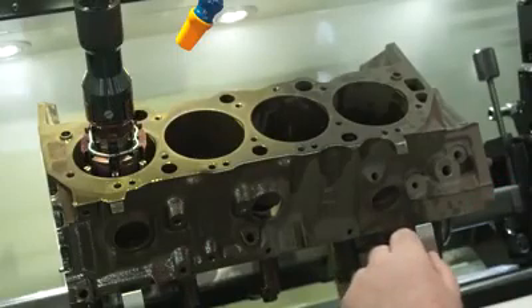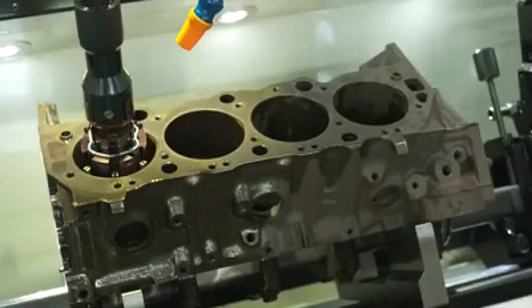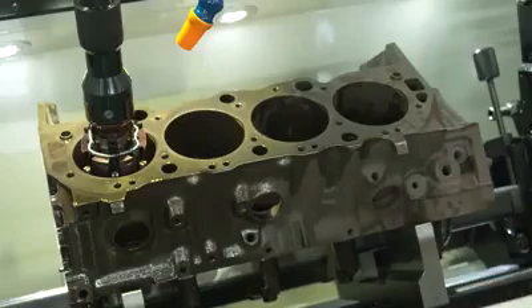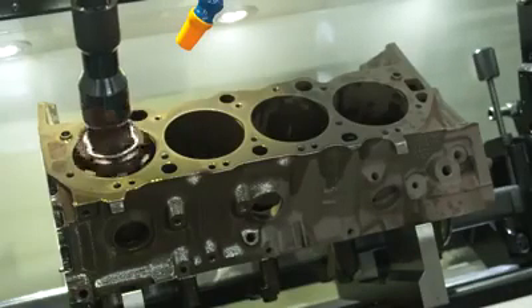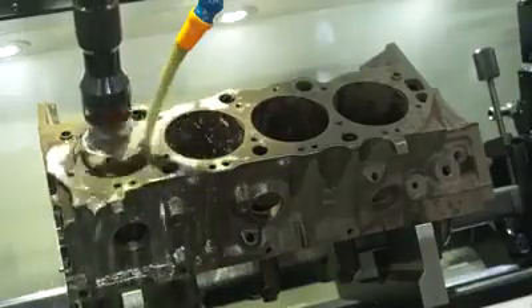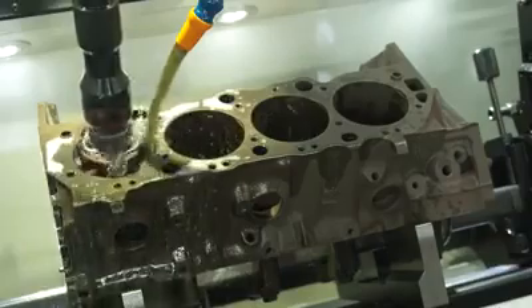We're going to run our stones out until they're close. This machine has a feature — automatic detection of cylinder size — so it does that automatically. Let's push the button, and in about a minute this thing will find the size and actually stop.